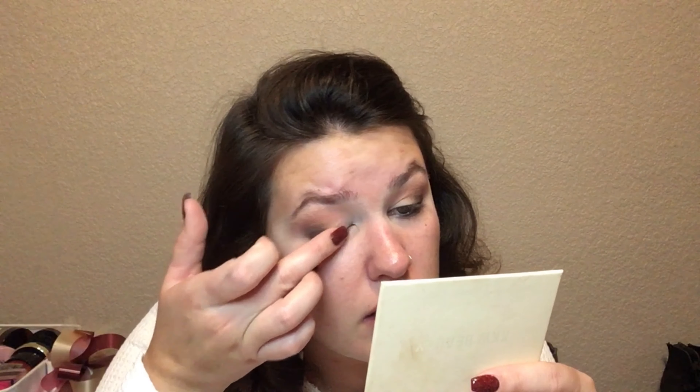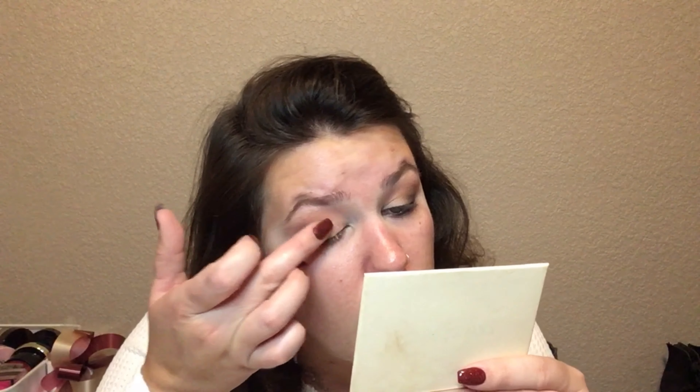Now I'm going to go in with this pink shade right here — this is Mrs. West. I'm just going to take that on my finger. I love taking this shade on my finger and just pressing it on the lid. It's such a simple bridal look. I love it.